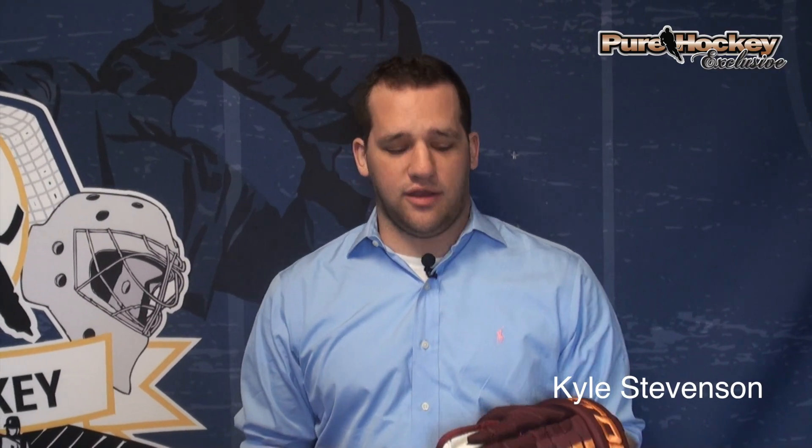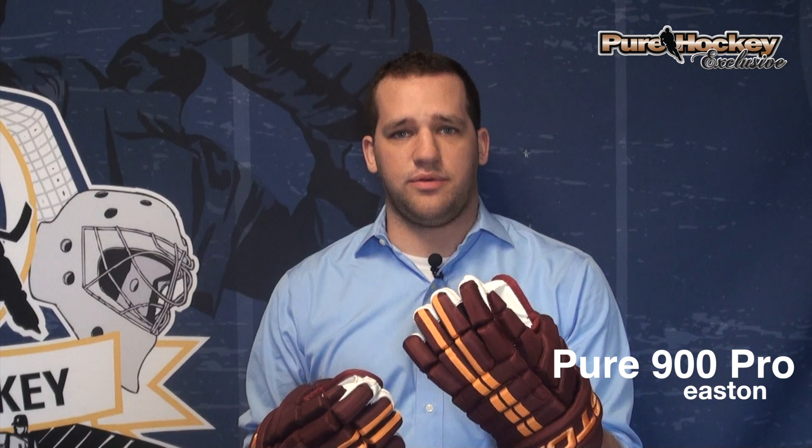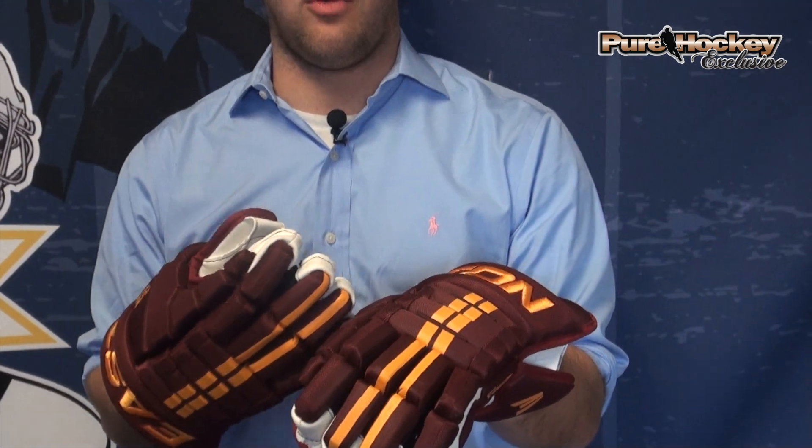Hey guys, Kyle from PureHockey.com here. I have today the Easton Pure 900 Pro Glove. This is a special glove made for Pure Hockey — you're only going to find it at Pure Hockey locations and at PureHockey.com. We worked with Easton on this glove basically to upgrade their four-roll model of glove.